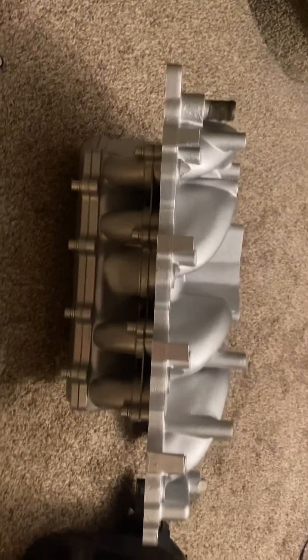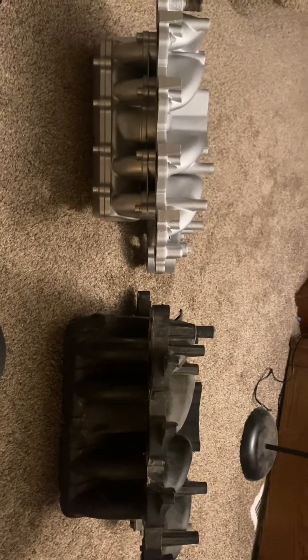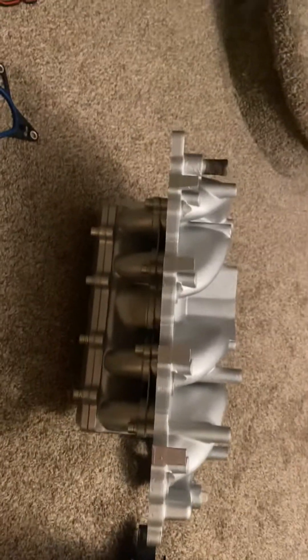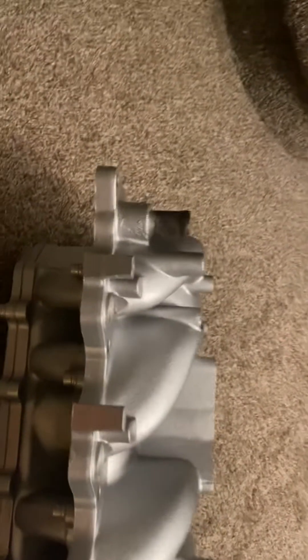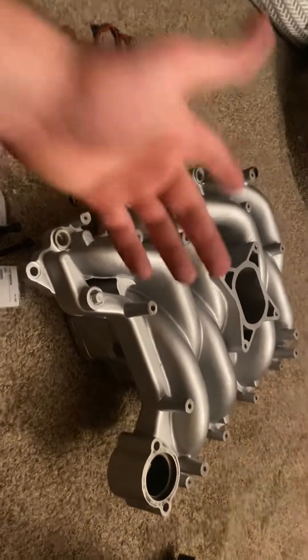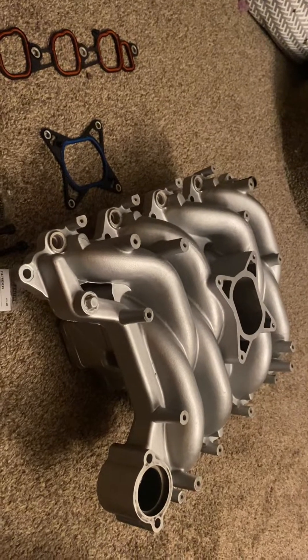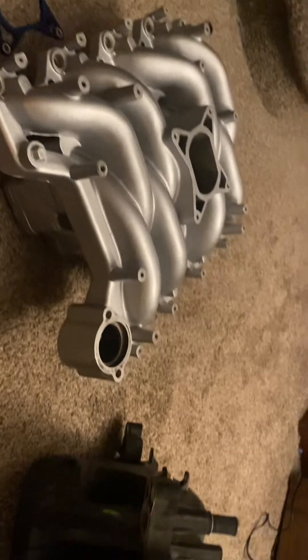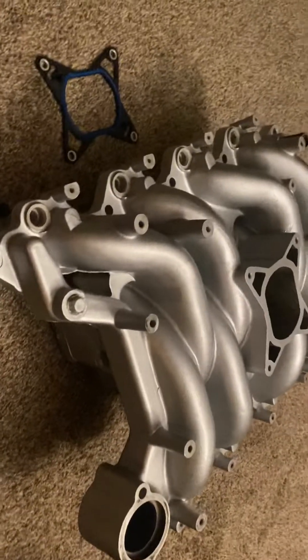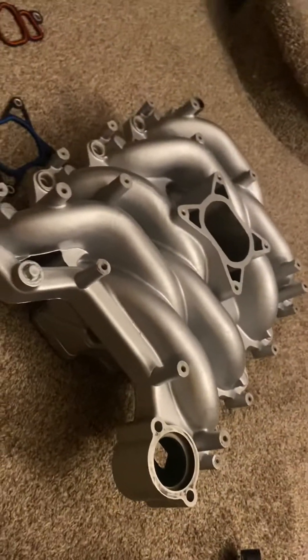Gaskets and everything else you can find on RockAuto. I just wanted to make a comparison video on these two intakes. The biggest test will be performance — stock versus this one — and as mentioned, this is going on a pretty much stock vehicle with the only mod being a cat-back exhaust and mufflers. I'll definitely post the results. I didn't buy this intake expecting crazy horsepower — I bought it because it's all aluminum, it will never crack, and I plan on keeping this car for a very, very long time.